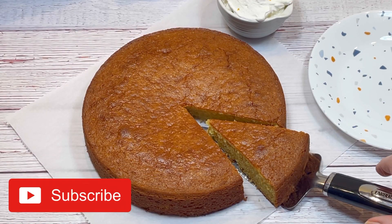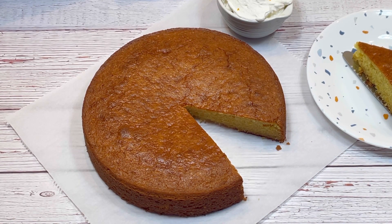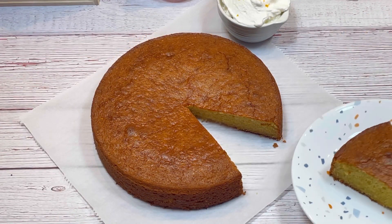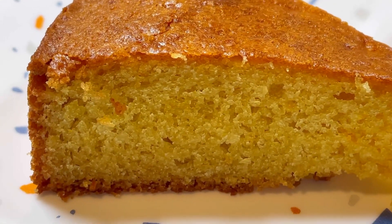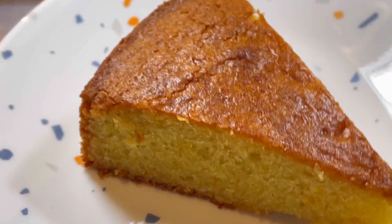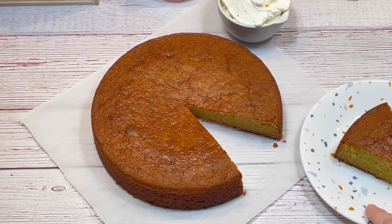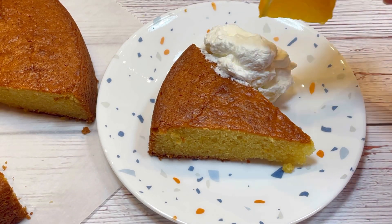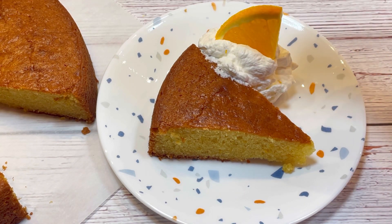And here it is. It's so pretty and just a little bit sophisticated. Nobody needs to know how easy it was to make it — I won't tell anybody. You can serve it just like it is, dust it with powdered sugar, or serve it with a little whipped cream on the side, like I did. I also sprinkled it with a little more orange zest.